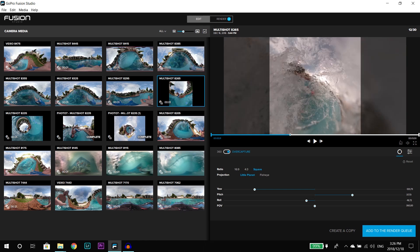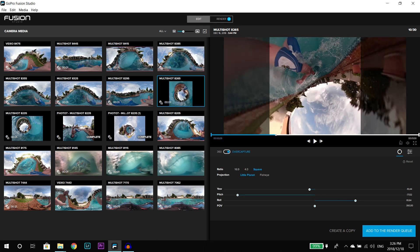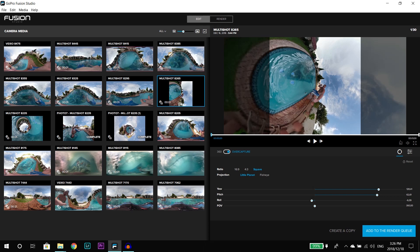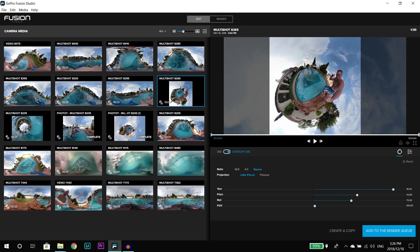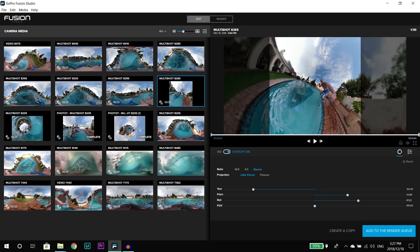That's basically how I get my crazy shots with the 360 — it's all about experimenting with the angles. I just jump in the pool and see what I can get. You can get absolutely anything — take one photo, get a normal angle, get a tiny planet — it's limitless. I hope this tutorial helps you. It's very simple — just a basic intro into editing on the Fusion. Anyone can do it. Once you've got the software and your computer set up, you can take your Fusion out, take a bunch of photos, and you've got so many angles covered.